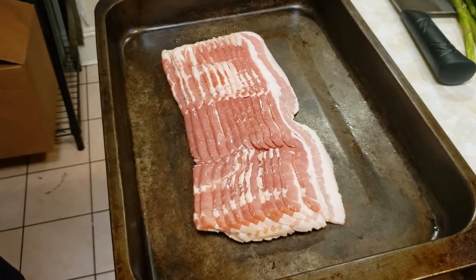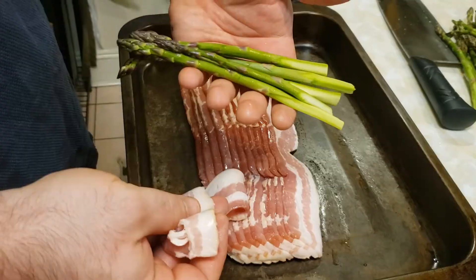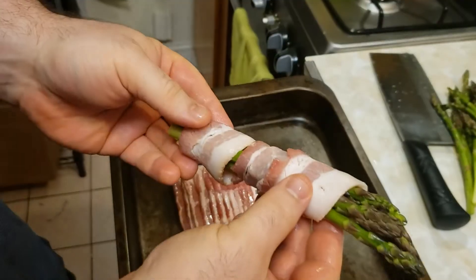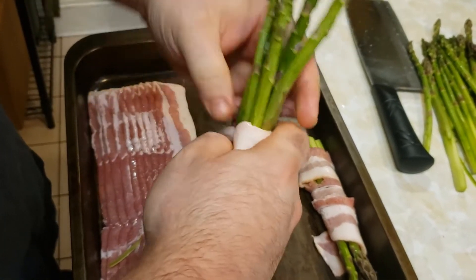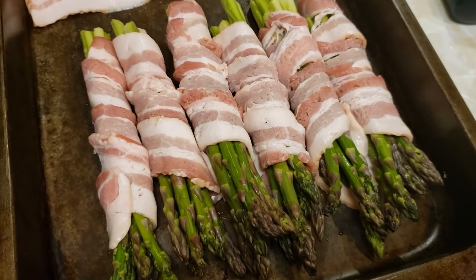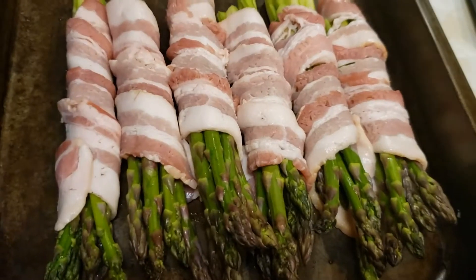Bacon. If you really want to go fancy, you can use prosciutto, but we're going with what we got. Grab a fistful of asparagus and wrap it. You know there was an emperor asparagus? — You're lying. — He tried to impose vegetarianism. Got kicked to death by a cow. It's kind of ironic.